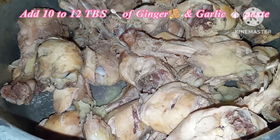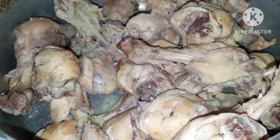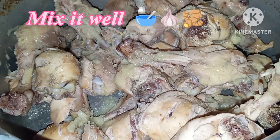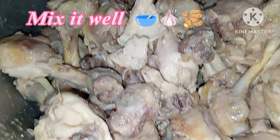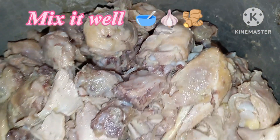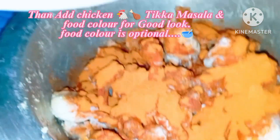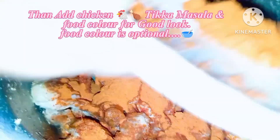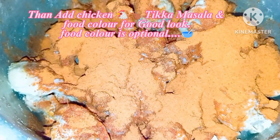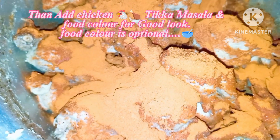For marination, you can add garlic — about 10 tablespoons. We will use chicken and mix it in a proper way. Then we will use the chicken sauce. You can add food color as well; this is optional.